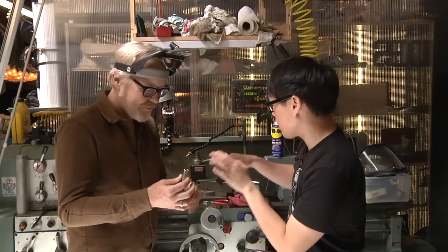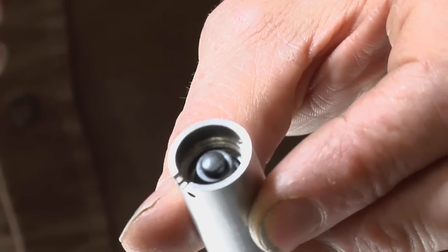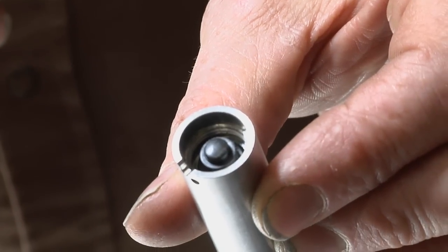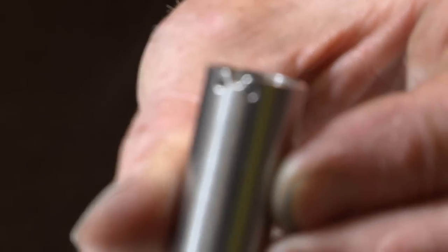So basically you're going to mount this in the lathe and trim off how much? A couple millimeters? Actually it looks like maybe 3/16 of an inch or more. Wow, that's a lot. Shall we get started? Yeah, let's go.